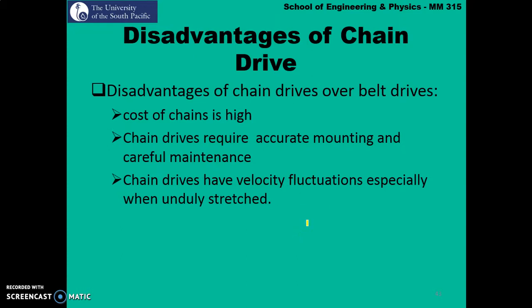Disadvantages of chain drives over belt drives are that chains are expensive. Chain drives require accurate mounting and careful maintenance. Chain drives also have velocity fluctuations, especially when unduly stretched, so we need to be very careful about how we use the chain drive system.